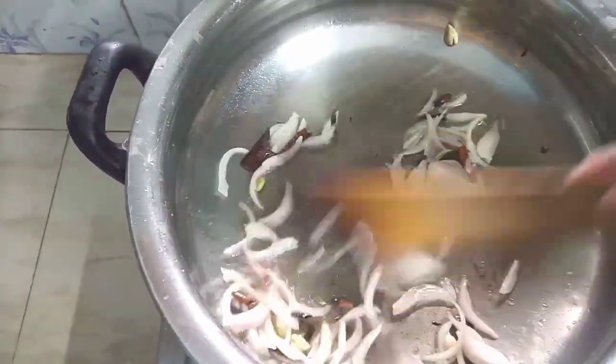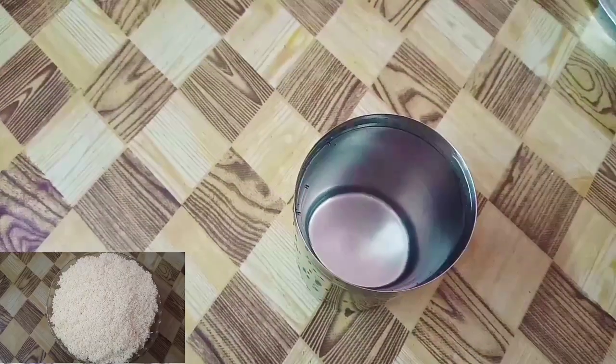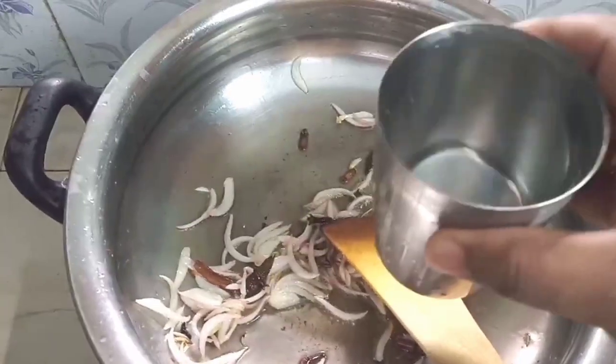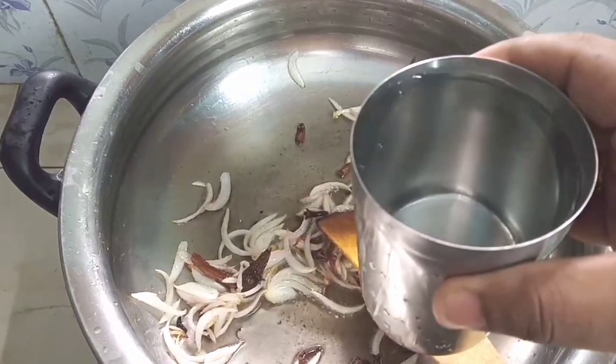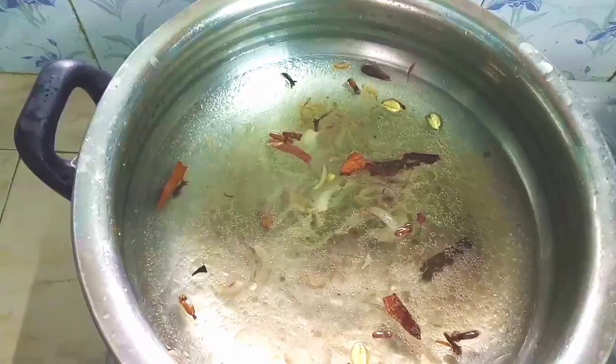Let's try it all out. I have 3 glasses here. When I put 3 glasses in, we will put 4 glasses of water on.